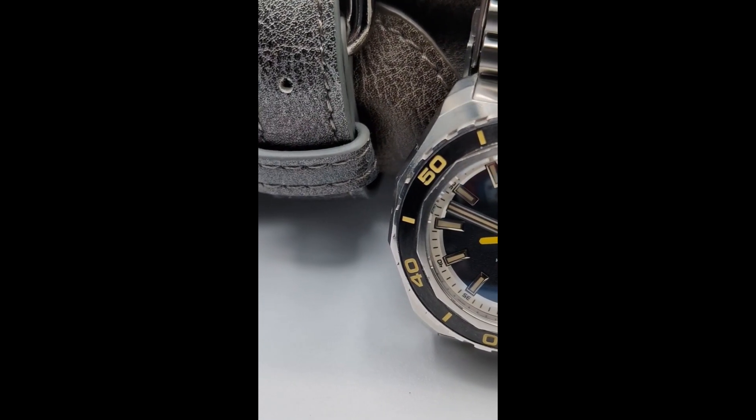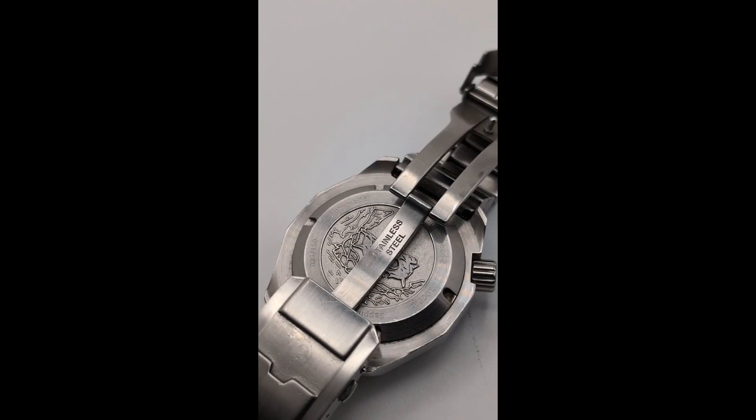All of this is protected under a domed sapphire crystal that has an internal anti-reflective coating on it. The back of the case shows a neat hammerhead shark engraving along with the model and serial number.